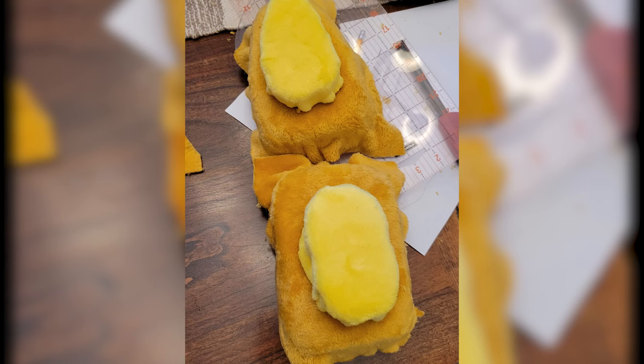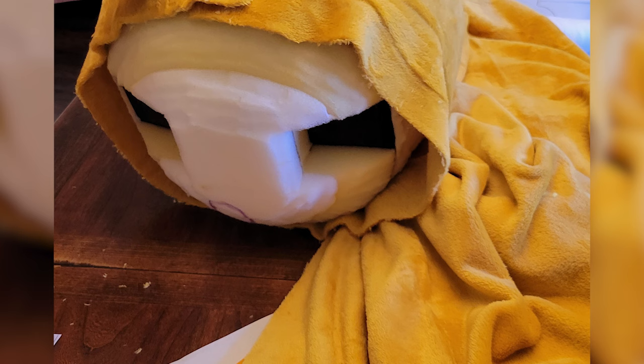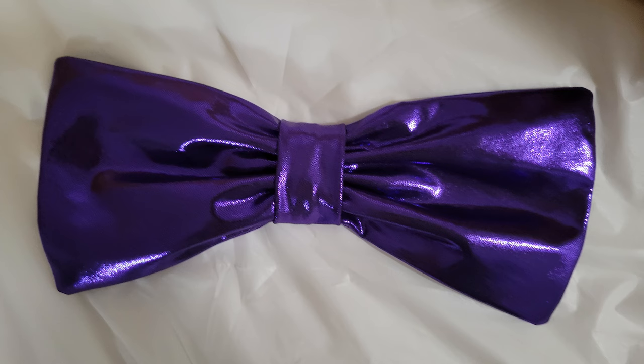I spent an entire day — like 10 hours straight — covering the head, trying to hide the seams and make everything look awesome before I inevitably destroy it all. I pricked myself with so many sewing needles, it's not even funny. Here's how it looks so far, all fabricated. Then I finished the bow tie and the coverings for the arms.